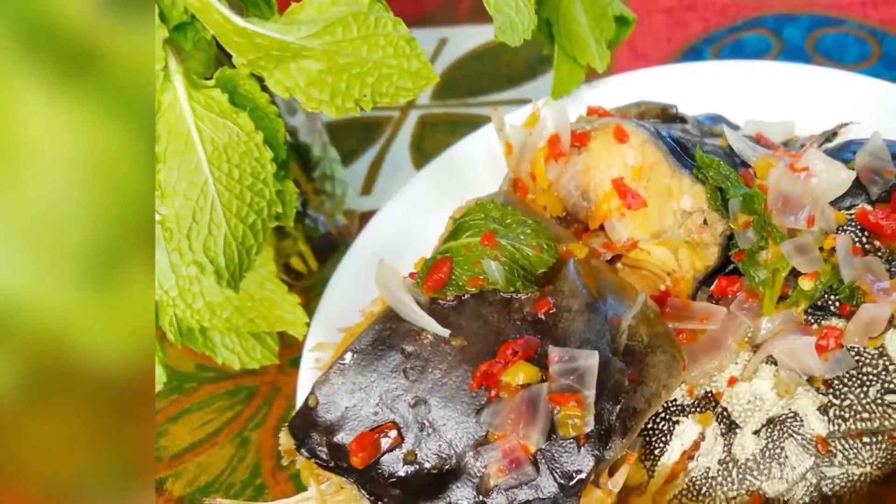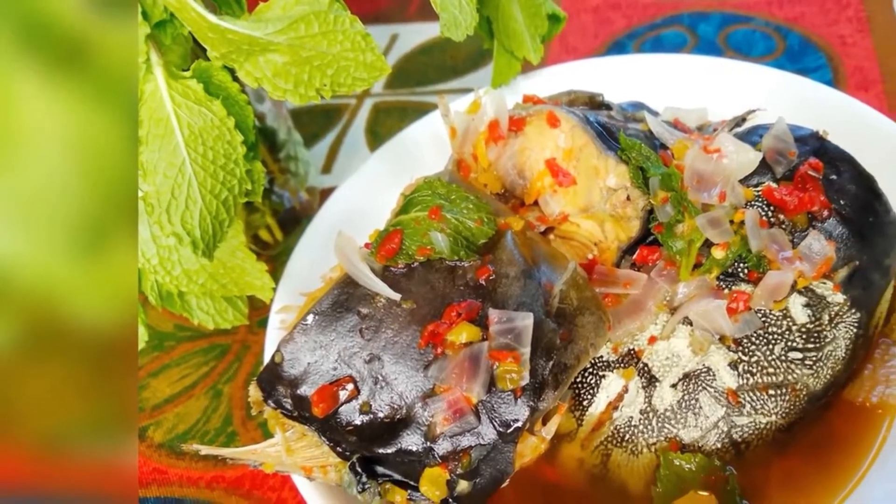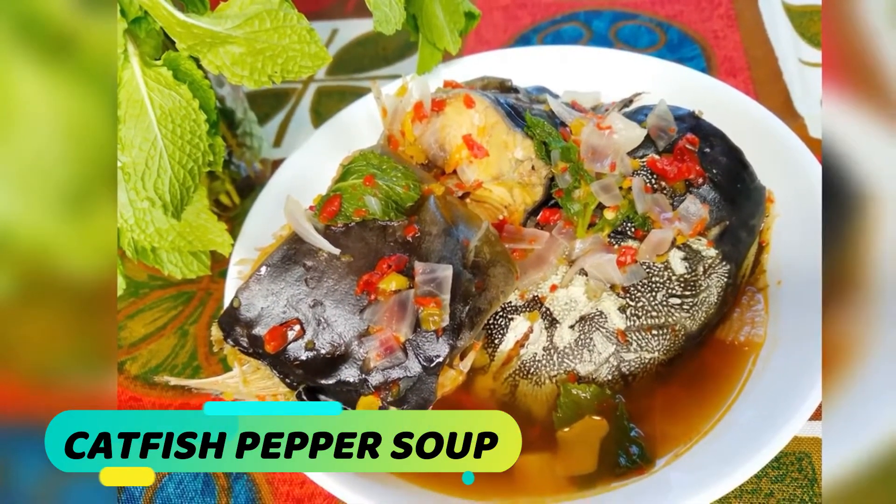Hi beautiful people, you're welcome once again to my channel. My name is Napina. If you're watching for the first time, thanks for watching, and to my wonderful subscribers, thanks for subscribing to my channel. Guys, today's recipe is catfish.